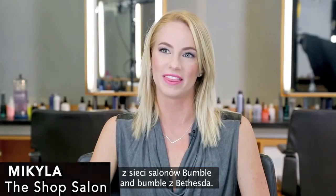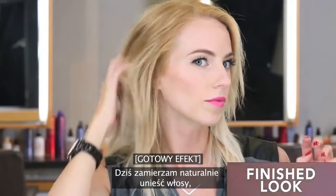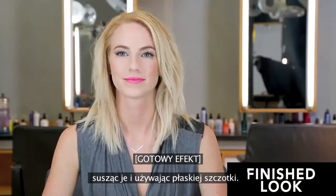Hi, I'm Mikayla. I'm from The Shop Salon, a BB Network Salon in Bethesda, Maryland. Now I'm going to create a sleek, lived-in blow-dry using a flat brush.